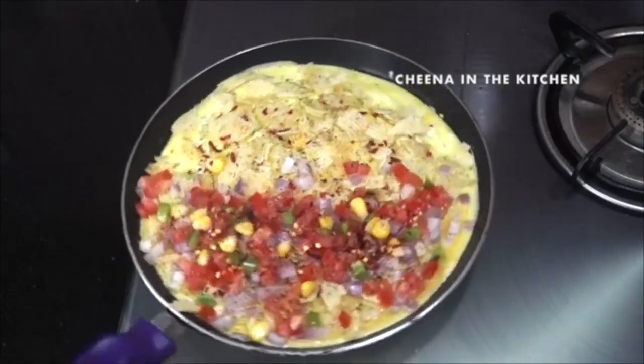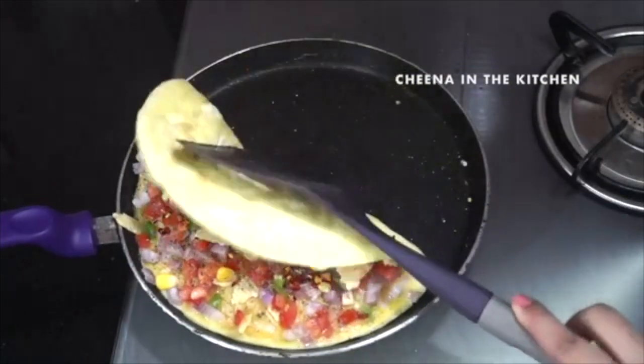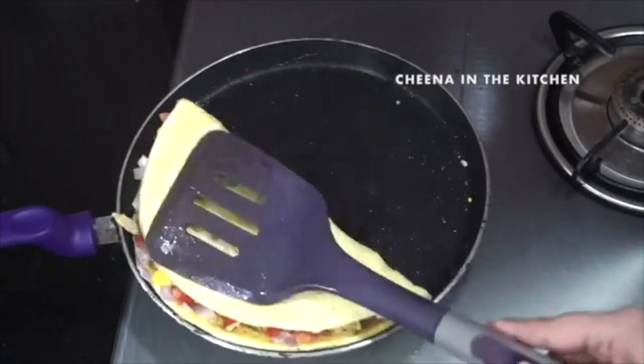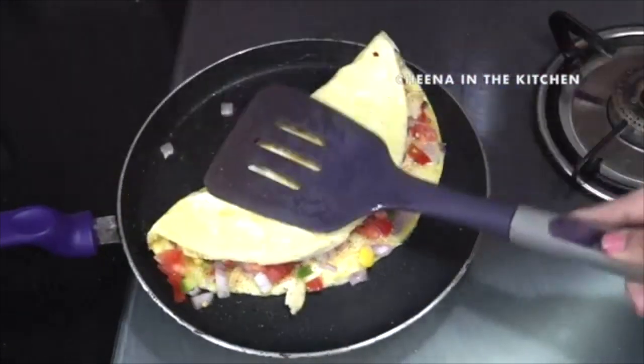After spreading the vegetables, you can see our omelet is completely set — no liquid visible. Let's wrap it and press it gently. Our new style crispy omelet is absolutely ready to serve, so let's take it out on our plate.